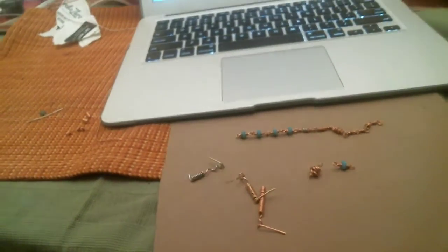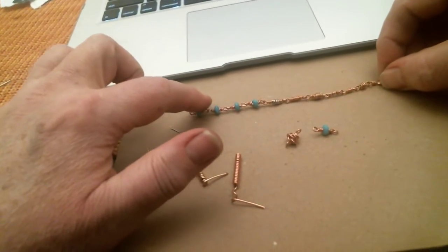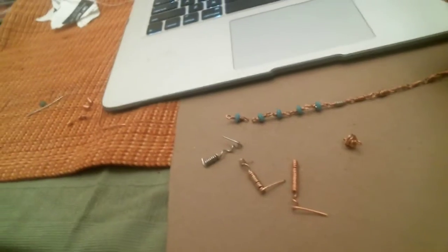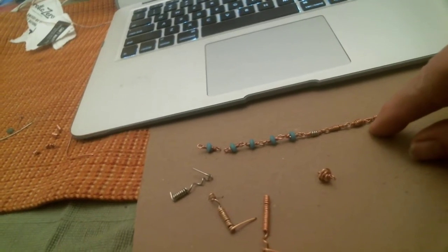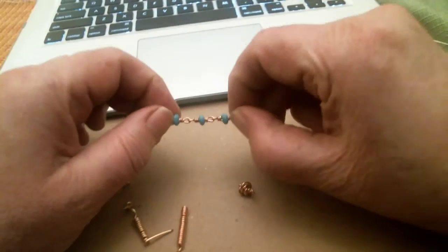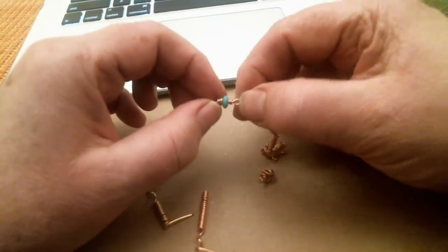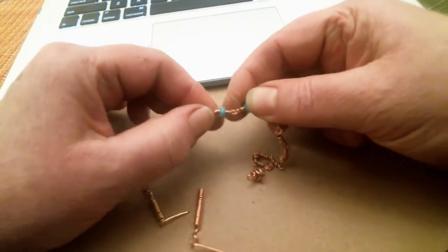My last little thoughts on the bracelet link: as long as you keep your wire ends tucked so nothing is snaggy, you want to keep your eyes as tight and small as possible. You want to make sure that you're not having any neckiness, so when I bend it this way, it's solid.